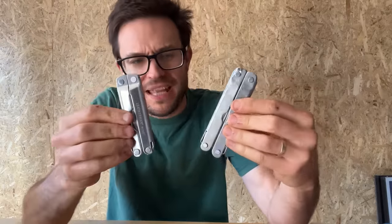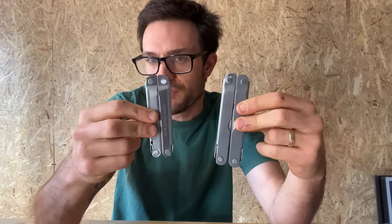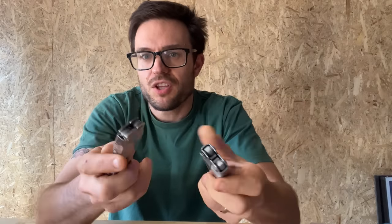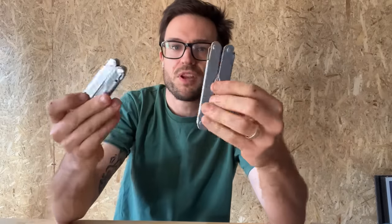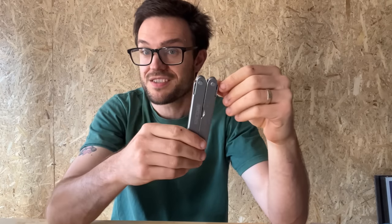To be completely accurate, you would probably liken this to more of a SuperTool impersonation than a Rebar, Bond, or PST size Leatherman impersonation. You can see they definitely have the same design, and the intention is to basically make this for a whole lot cheaper — so that maybe you can get a Leatherman without having to spend Leatherman money. So let's compare the overall tool and the internal tools as well.